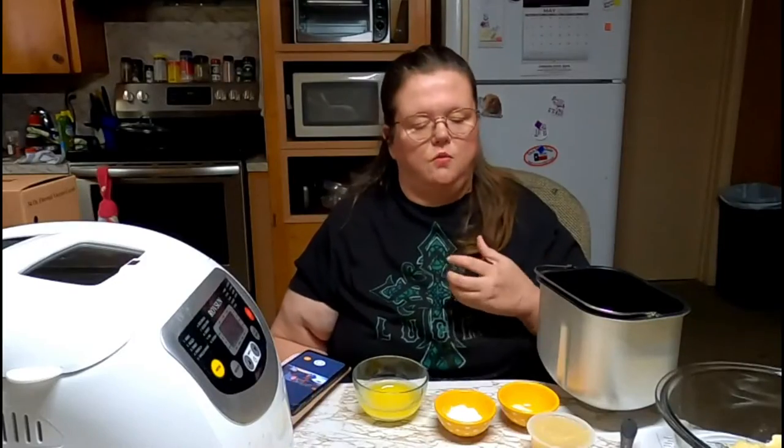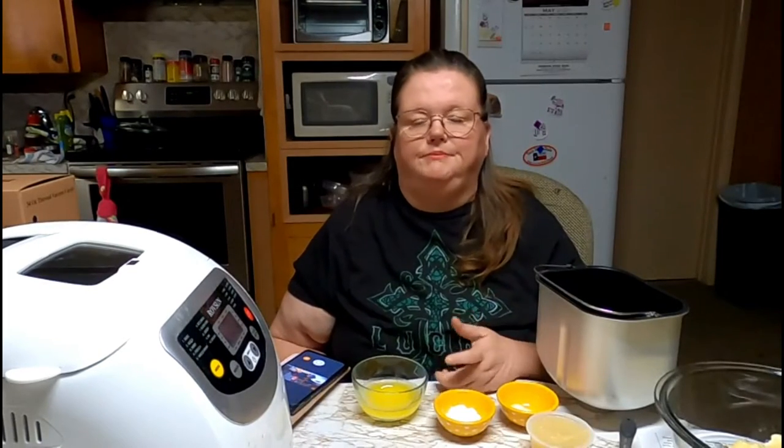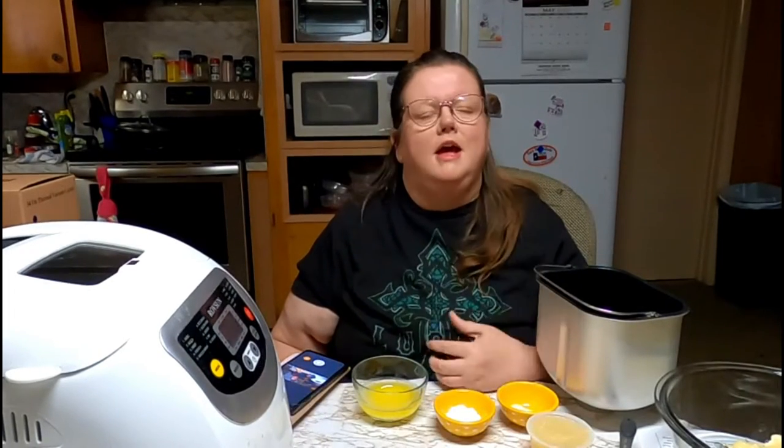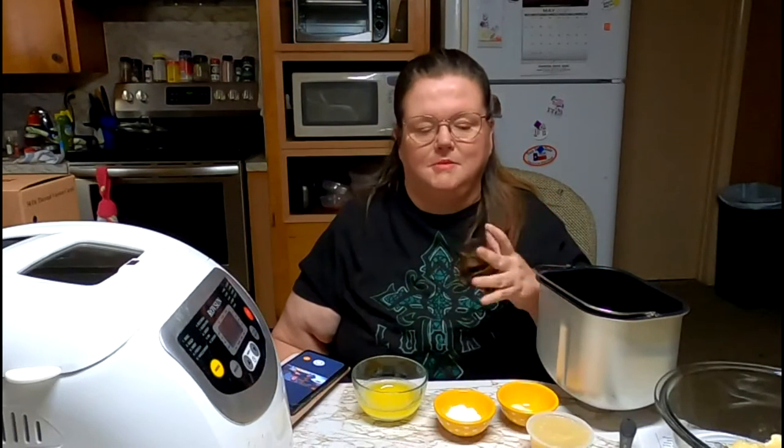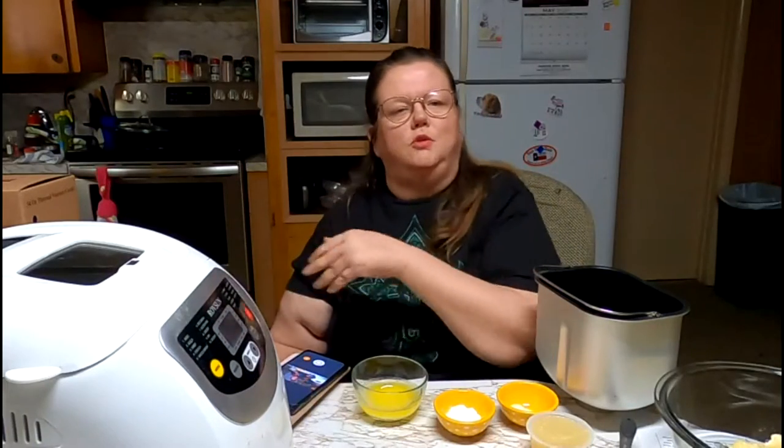On today's video we are going to make some banana bread in my bread machine. As a lot of people are dealing with extreme heat, the last thing I want to do is heat up my oven and heat my kitchen up. So I pulled out the old bread machine and we are going to be making some banana bread.